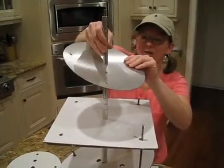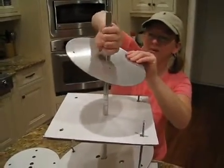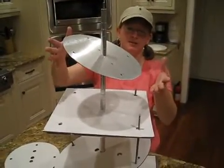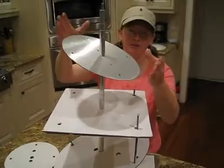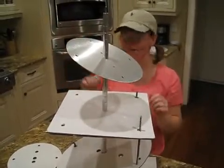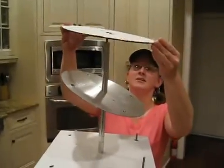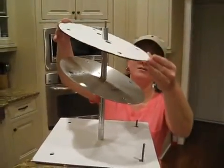As you can see here, I'm not using any threaded dowels for support because it really doesn't need it. The smaller cakes are a little bit lighter than the bottom cakes. We'll take our cake, slide it on top, get it on there, and slide it at an angle.